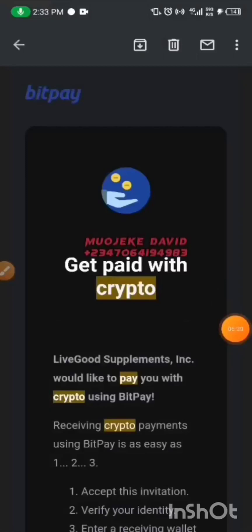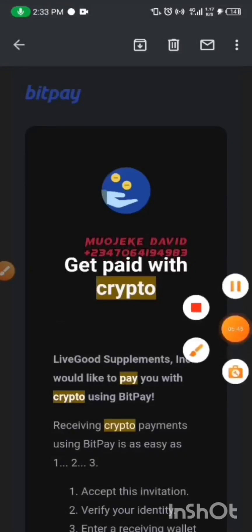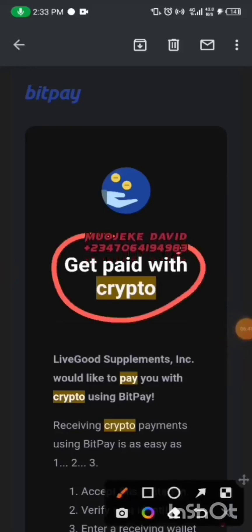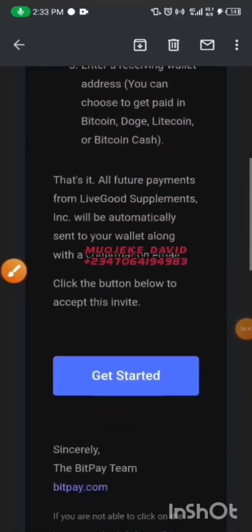You'll get this message on Wednesday. They actually pay on Thursday. I think I received mine on Wednesday though. Just watch out for this message. When you get this particular message, scroll down a little bit and click on Get Started.